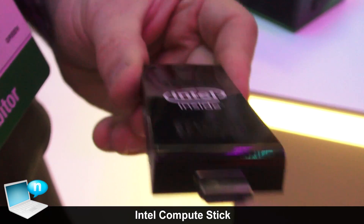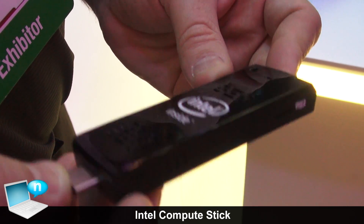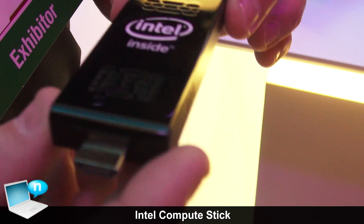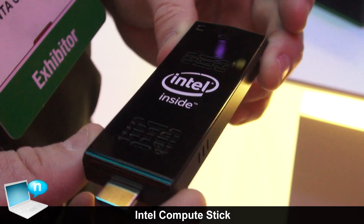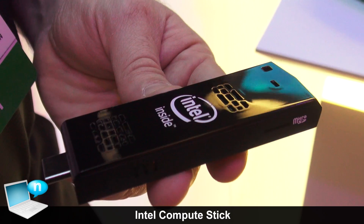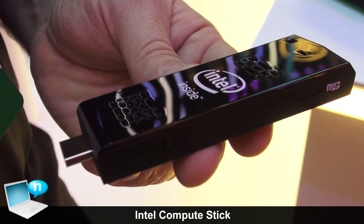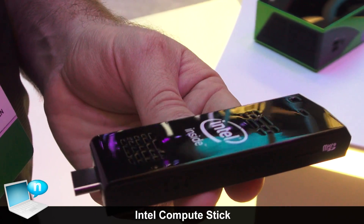It's a great device for entry computing, digital signage, or point-of-sale displays — a full PC on a stick. There's another version that ships without Windows: it's got only 1 gig of RAM and 8 gigabytes of storage, ships with Linux, and it's $89 US.